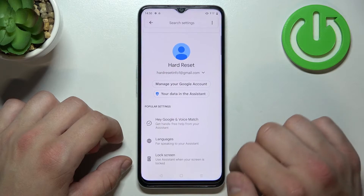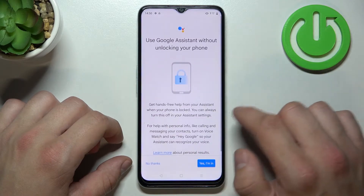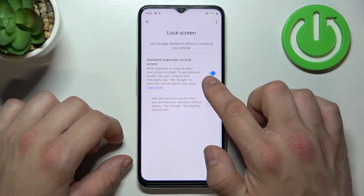Now go back, enter lock screen and also make sure that this function is enabled.